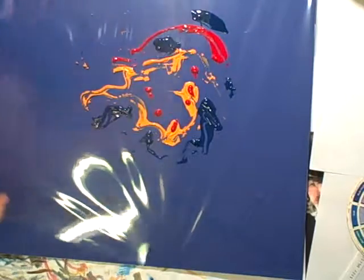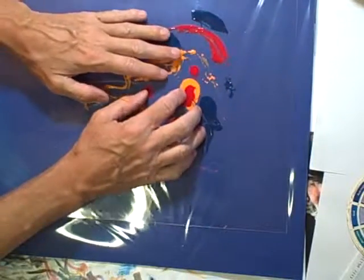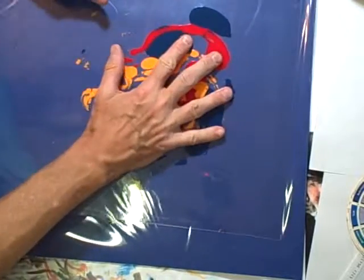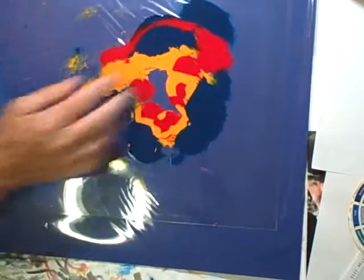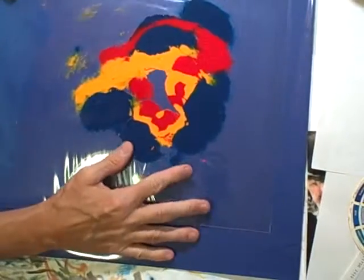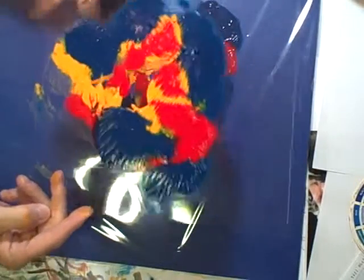Here's a sheet of plastic — you can sort of see what I'm going to do. You just press it on and move it around, and it's going to hopefully end up looking like these colors are melding together. I lift it off and you can see an impression here.